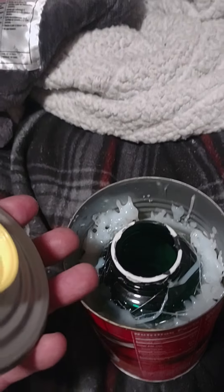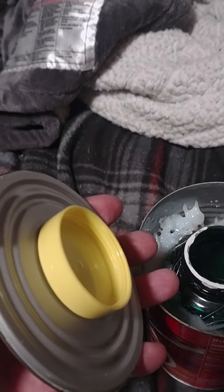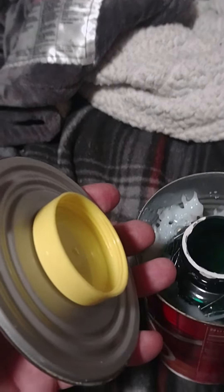Hello, this is Triassman again. I got another instructional video on how to build something. Today I'm going to show you how to build a can safe. This is a can safe I made out of a Dinty Moore beef stew can.